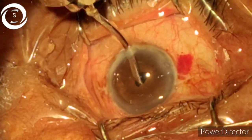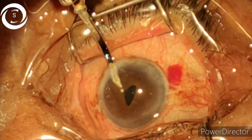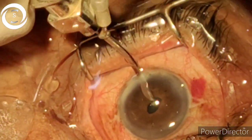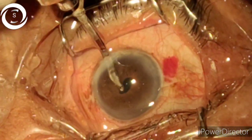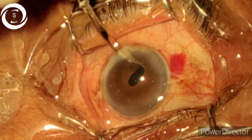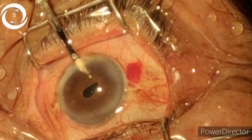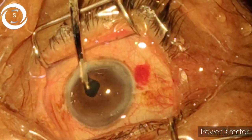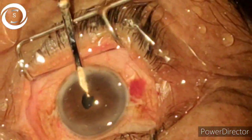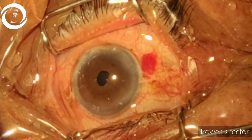If you have the facility of iris hooks, try to use iris hooks and don't attempt phacoemulsification in such a constricted pupil. But because I had previous successful experience of phacoemulsification in a pinpoint pupil, I proceeded. You can see the lens matter clearly now. These cortical sheets are very difficult to disengage, but you have to remove each and every one that you are able to perceive.